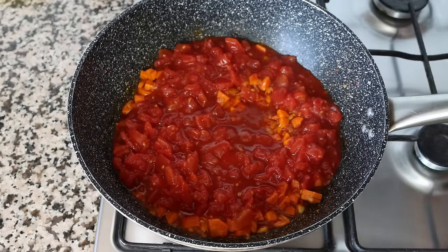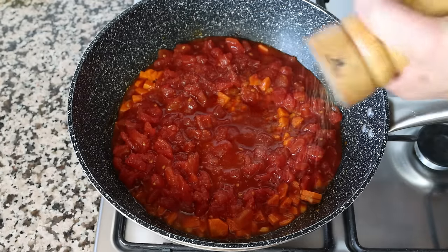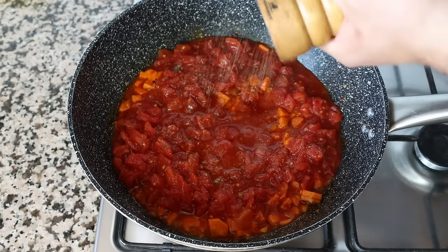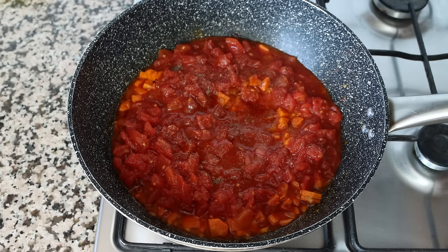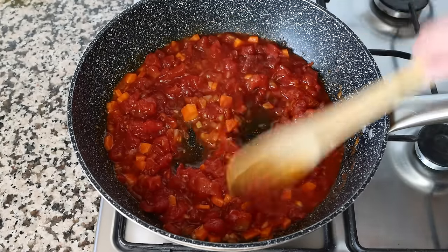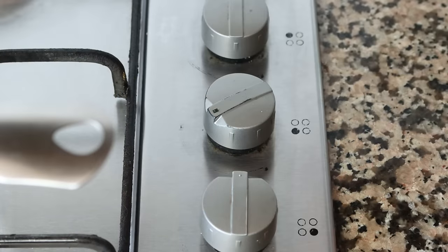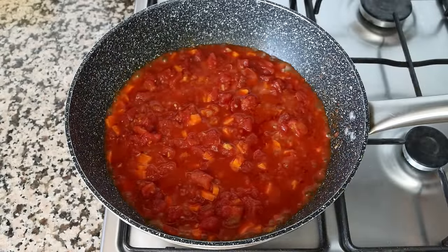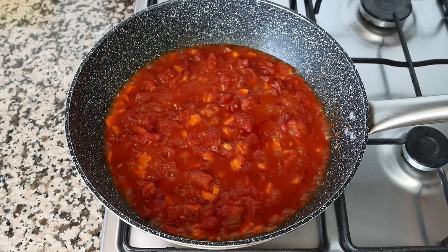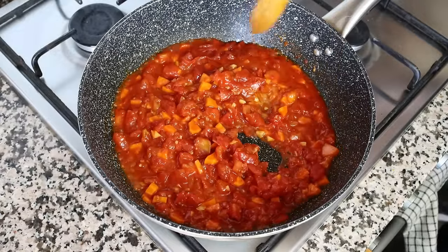We'll season everything with sea salt and a generous portion of freshly cracked black pepper, then give it a quick mix so everything is evenly combined. Then we'll turn up the heat from medium to high and simmer this for a couple of minutes without mixing, until the juices from the canned diced tomatoes have really thickened up.